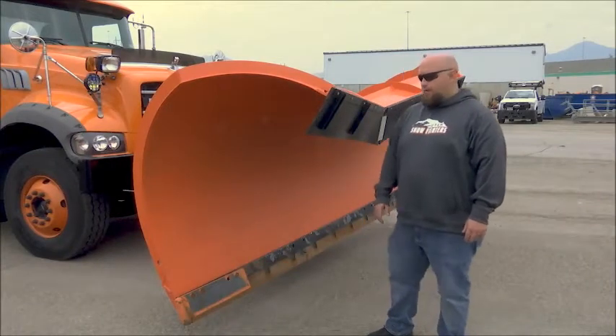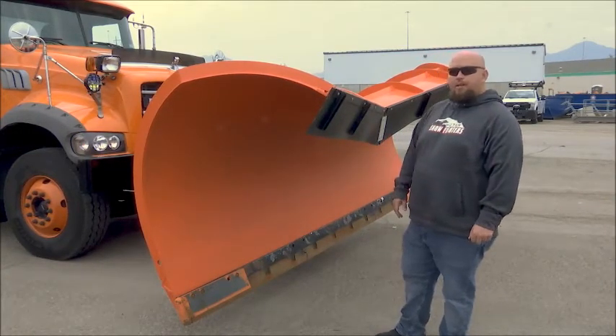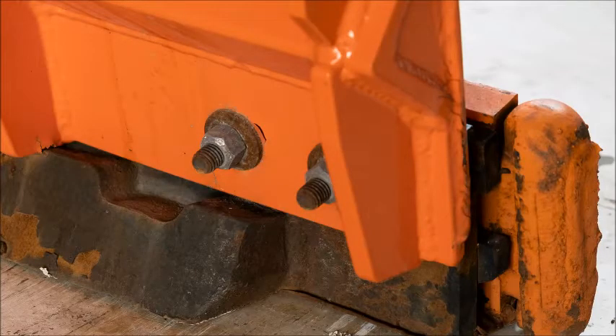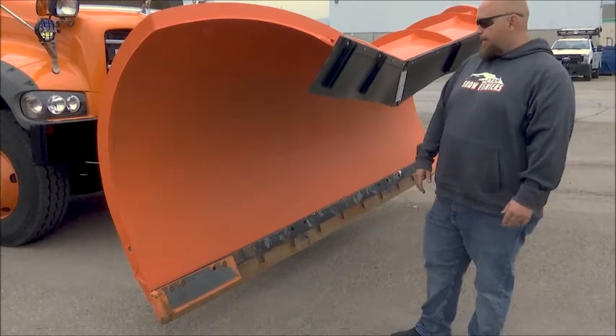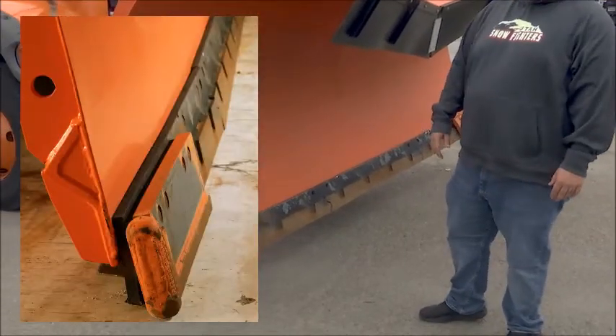The first thing you're going to check on a plow are your plow bolts. You want to make sure none of them are missing or busted. You're going to check the overall appearance of your blade, make sure it's not wearing unevenly. You want to make sure you have your shoe guards out on the end and everything looks good.